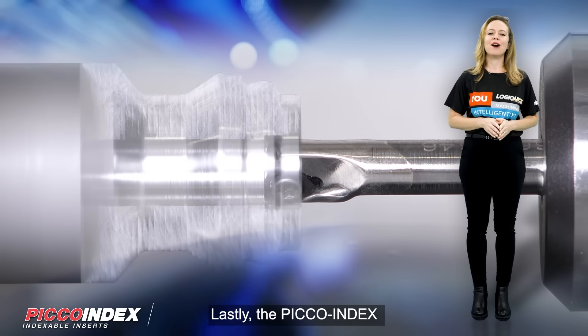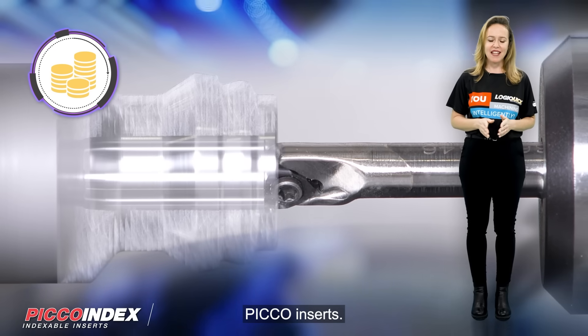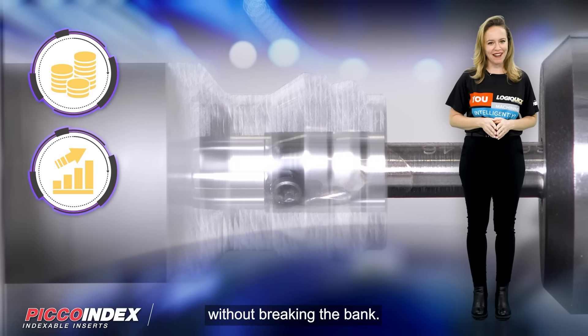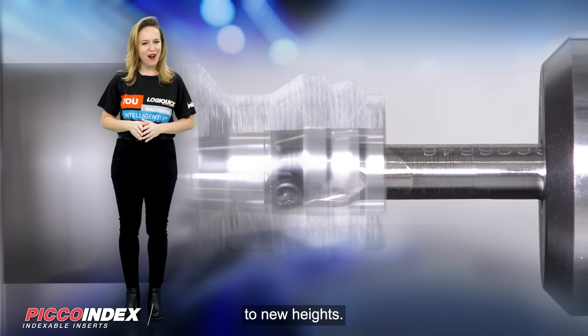Lastly, the Pico Index Boring Bars provide a very economical solution when compared to traditional Pico inserts. This means you can achieve high performance results without breaking the bank. Discover the power of Pico Boring Bars today and take your machining capabilities to new heights.